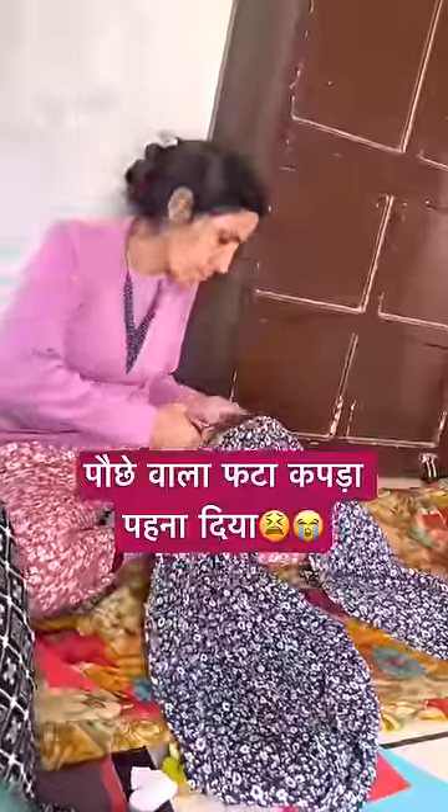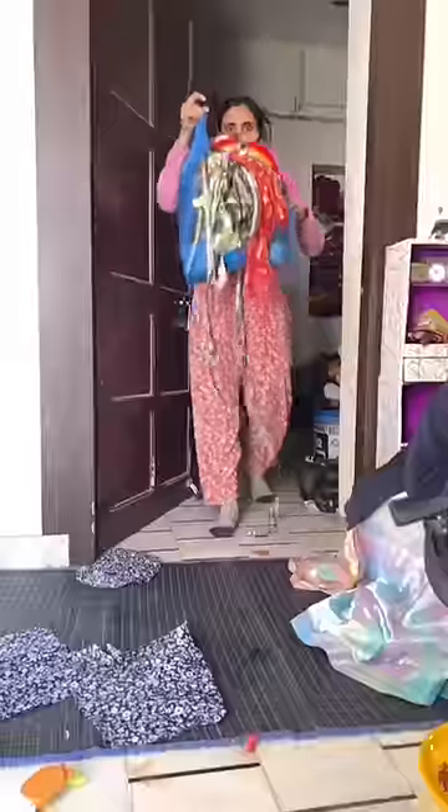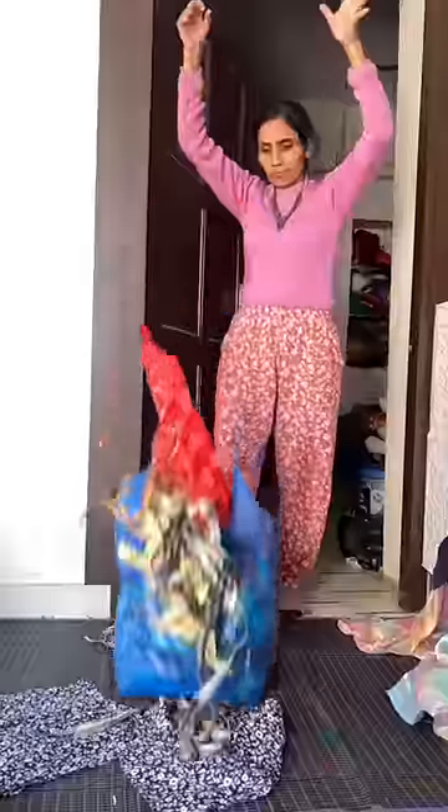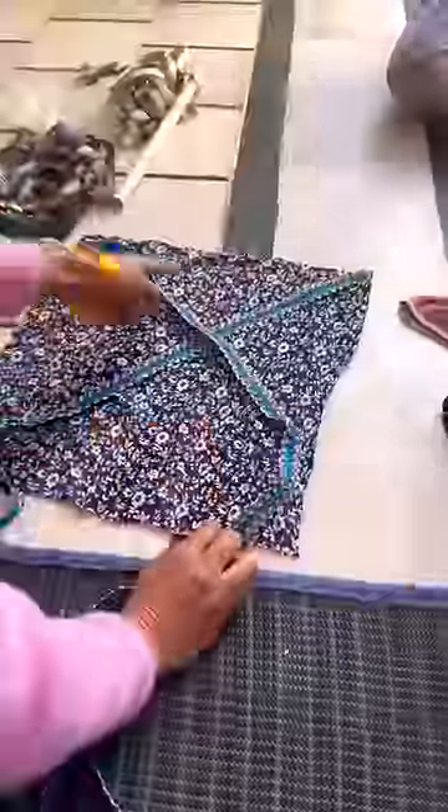First, I cut a shirt and cut 2 square shapes. Then we will put 8 lace — 4 and 4. There is a lot of lace. I made a blue color, a silver, and golden color.